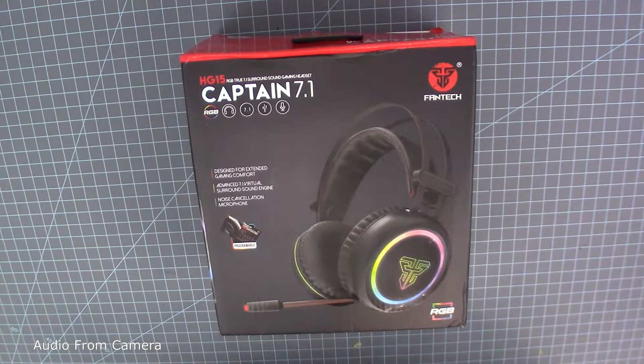Hello, it's been a while since I've done a review. Today I'll be reviewing the Captain 7.1 RGB headset by Fantech. I'm not sure if it's called the Captain 7.1 or the HG15, but it is an RGB headset that connects by USB and has a built-in microphone. It costs $16 and some change and took five days to arrive from eBay.